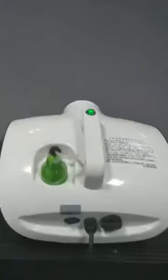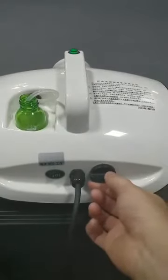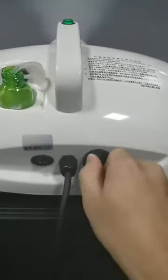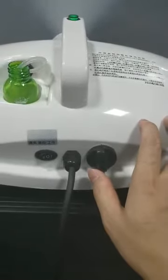Now, the green light's on. And then, you make the timer on. The timer, you can choose from zero to five minutes.